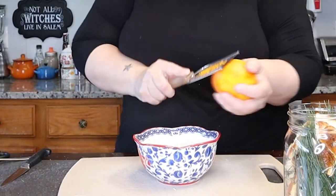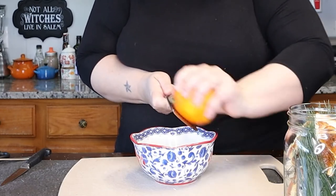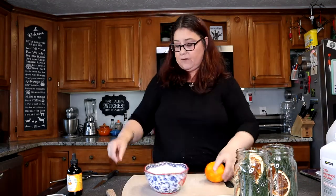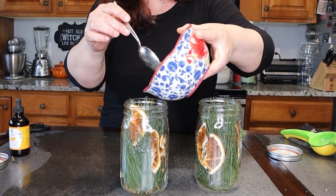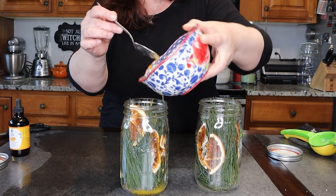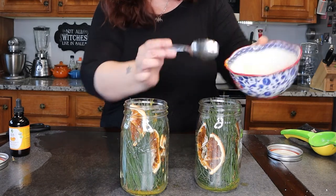So the next thing I need to do is get the zest off this orange — just use a zester. So I got all the zest off the orange, and I am going to cut it in half. I'm just going to put the orange through here and get all the juice out. Then I'm going to pour half of this into one jar and pour the other half in the other one, just like that.